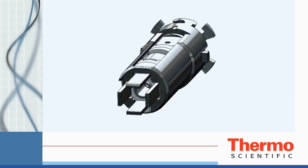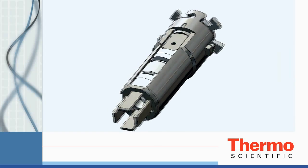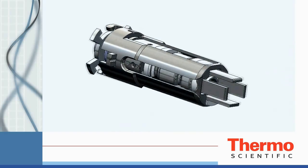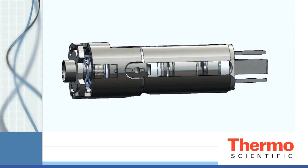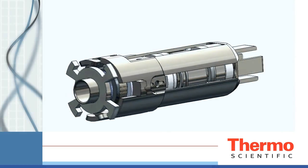Designed to offer excellent performance in all ionization modes while staying cleaner longer, the ExtractaBrite ion source can be removed from the ISQ while the mass spectrometer is still under vacuum and at temperature. The exchange takes place in about 2 minutes and you're back running in no time.